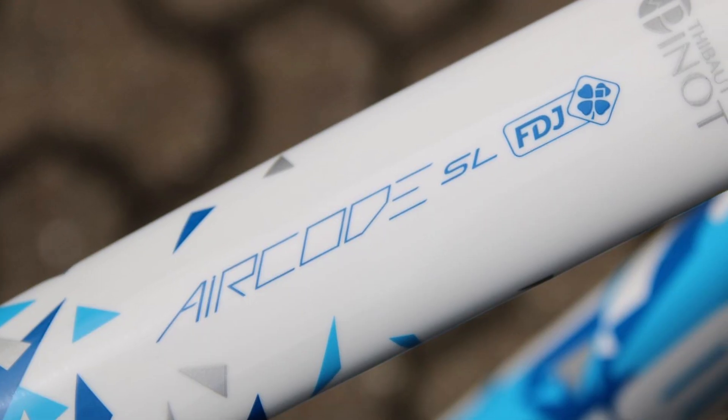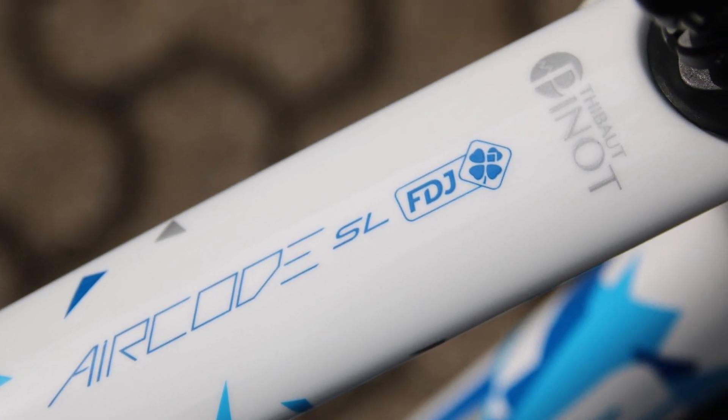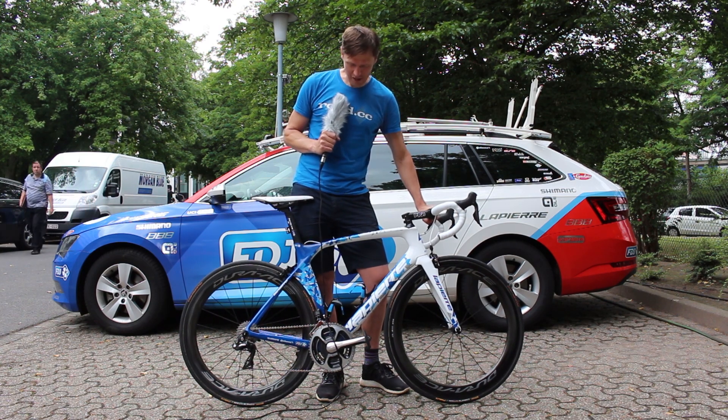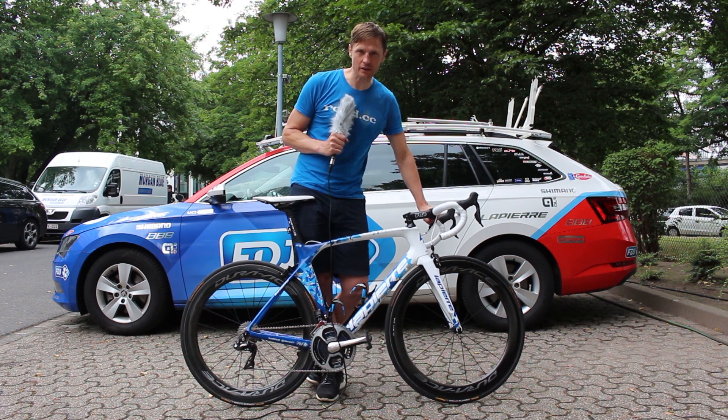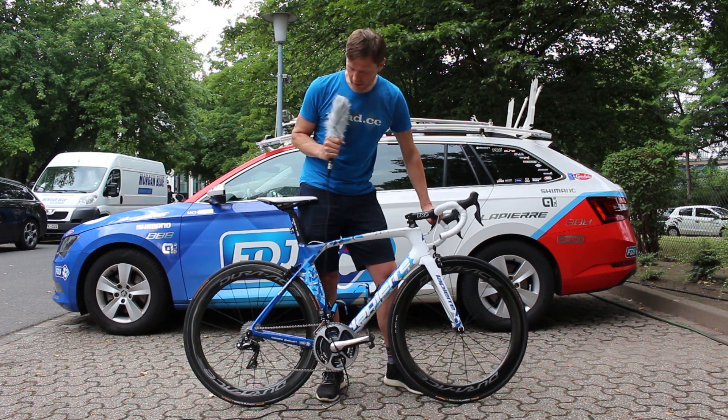The bike hasn't been officially launched yet so we don't know all the details about it, but you can almost bet that it will be lighter, stiffer, more comfortable, and more aero than before. This is the aero bike in the La Pierre race bike range.